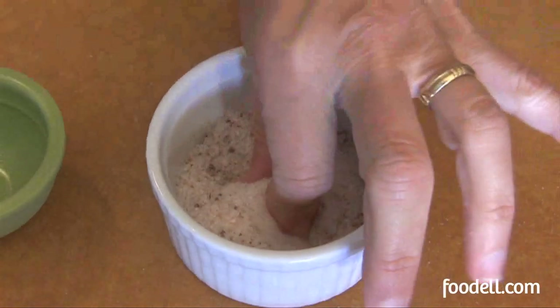Some recipes ask for you to add a pinch or a dash of something to your dish. A pinch or a dash is between about a sixteenth and an eighth of a teaspoon. It's not a huge quantity, and that's why they don't give you a specific amount. A pinch should be what you can hold between your thumb and forefinger.